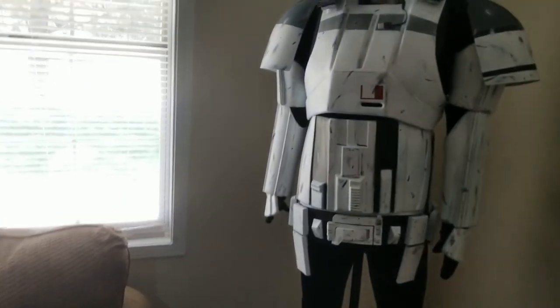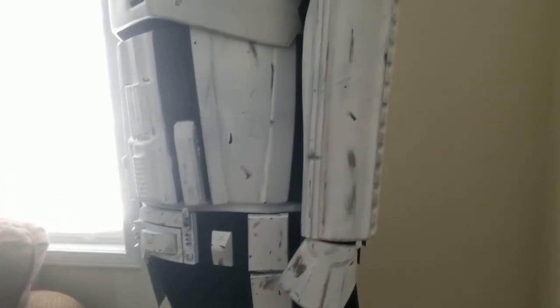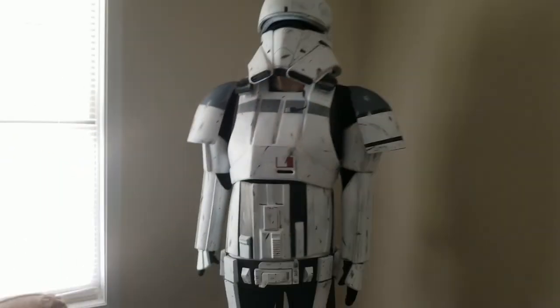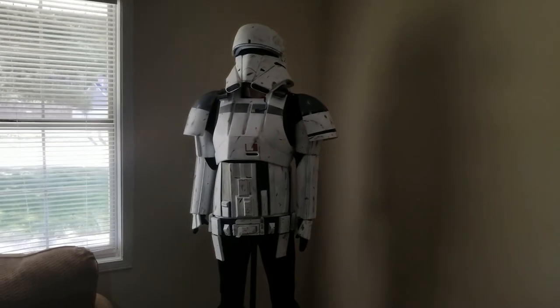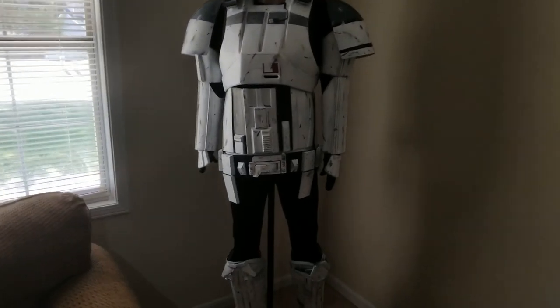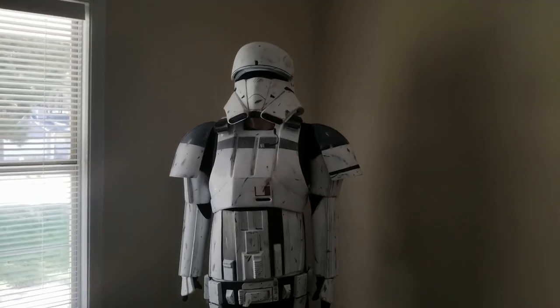That's pretty much it minus the hands and the forearms, which are again kind of self-explanatory. Those are all the major pieces to the tank trooper. If you have a question about it or a particular problem or troublesome piece, please give me a shout in the description and I'll try to answer you as best as I can. Thank you guys for watching.